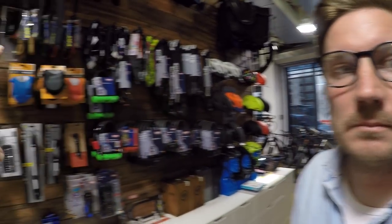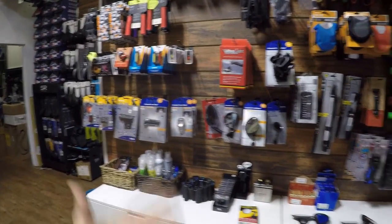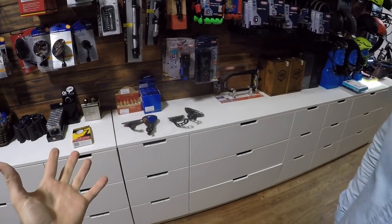Hey guys, I'm in Brooklyn hanging out with Chris Nolte from Propel Bikes. We've done a number of videos today and reviewed some bikes, but this wall of accessories gets me excited. There's stuff on here that didn't even cross my mind — like a lot of these e-bikes, they won't come with mirrors, and I feel like I don't know how to use or choose a mirror.